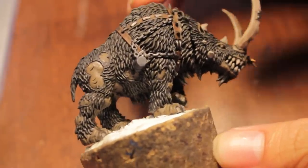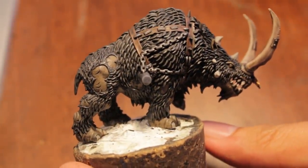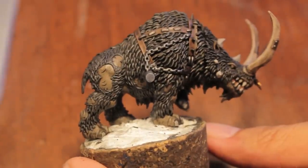What up players, welcome to part 4 subsection B: how to paint the Rhinox for your Iron Blaster.